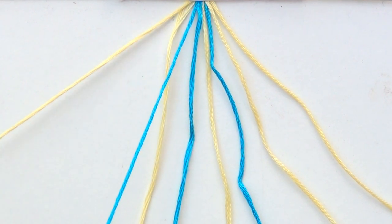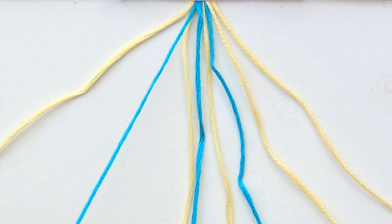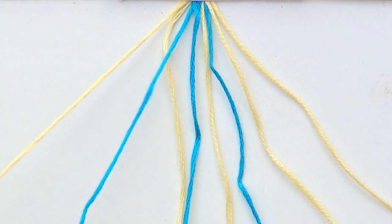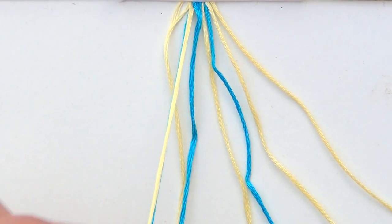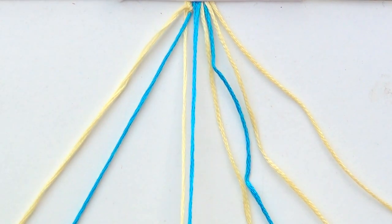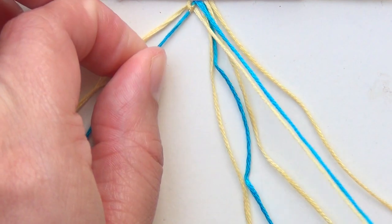Starting on the left, working from left to right, I'm going to grab my first two strings. This is a one-two pattern, but we're going to start with the first two in, and I'm going to do a forward-backward knot. If you don't know how to do the four types of knots, make sure you go check out my video on how to do that before you get started.